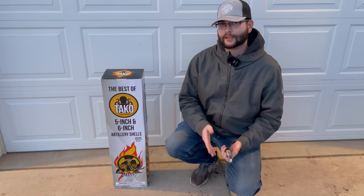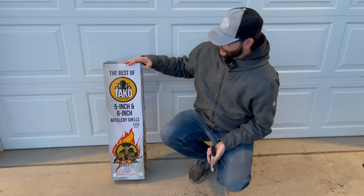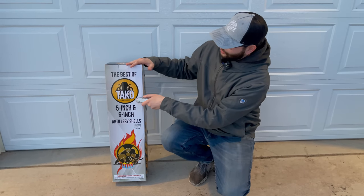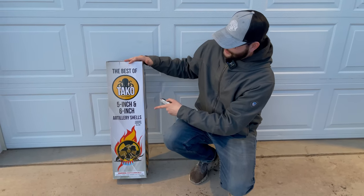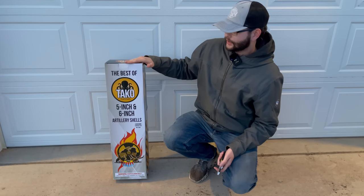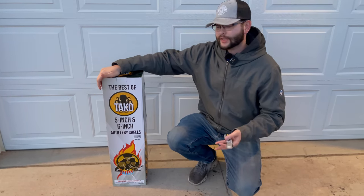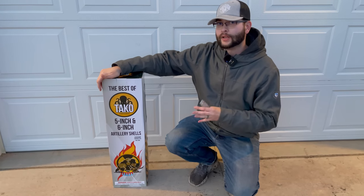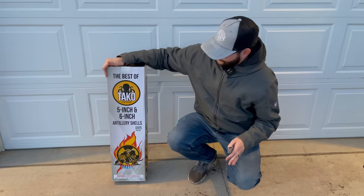How's it going everyone, it's Cody B Pyrotechnics and welcome back to the channel. Today we have another 24-kit of canister shells. This one by Taco Pyrotechnics is called the Best of 5 Inch and 6 Inch Artillery Shells. This is something I picked up from Spear to 76 Fireworks. If you guys are interested in getting one of these kits for yourself, you can go ahead and check out the link in the description and I'll have all that good stuff there.